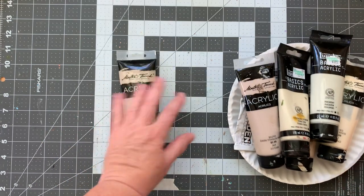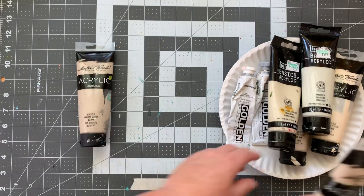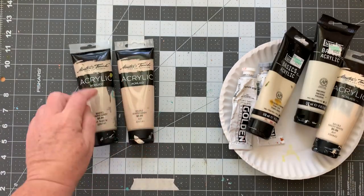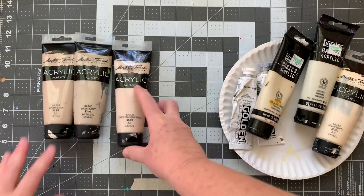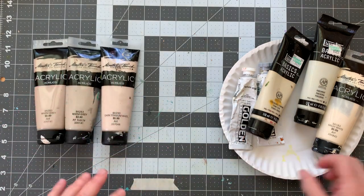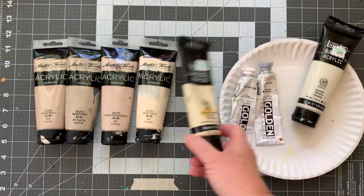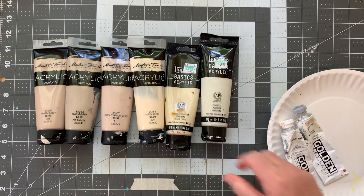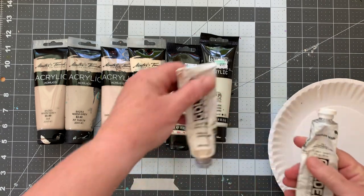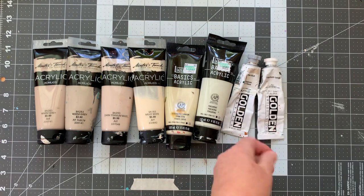I'm pulling out all of my neutrals: warm gray, warm gray again — this is an empty tube — dark titanium, white, milky white, unbleached titanium, parchment which has kind of a greenish bit, Titan buff, and titanium white. I just like all those neutrals.